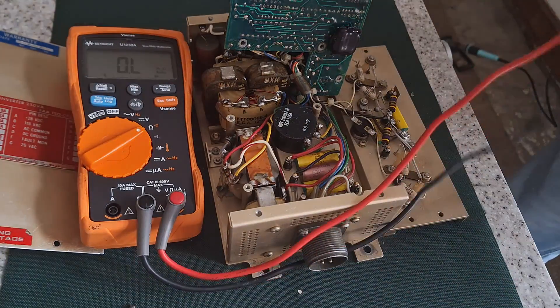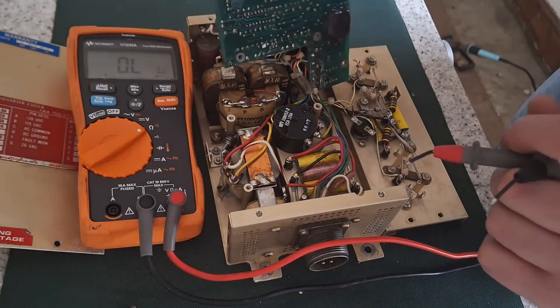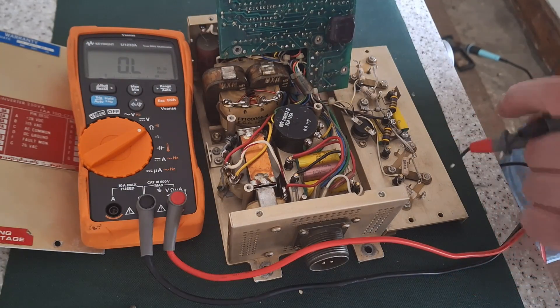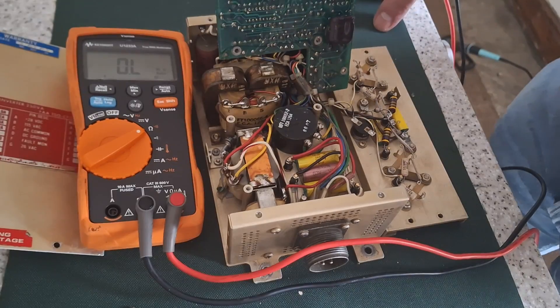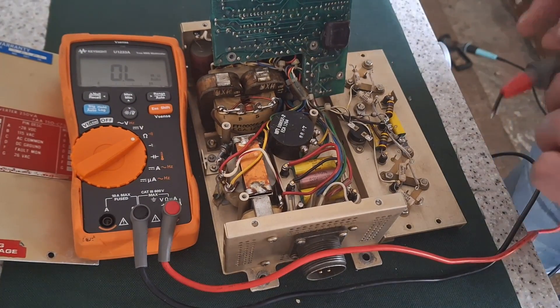Now on this board it looks like it's obviously just a standard push-pull inverter with two pairs of NPN and PNP transistors driving a transformer — a standard sort of arrangement.